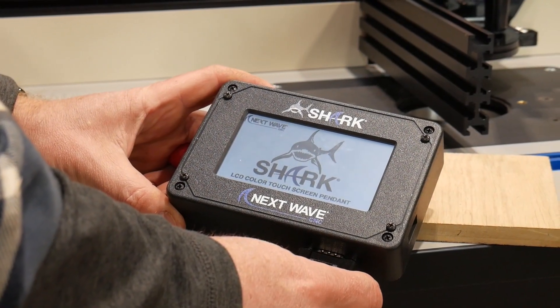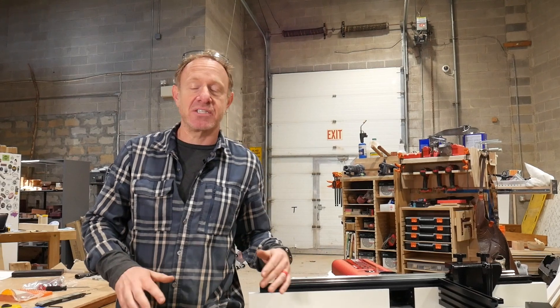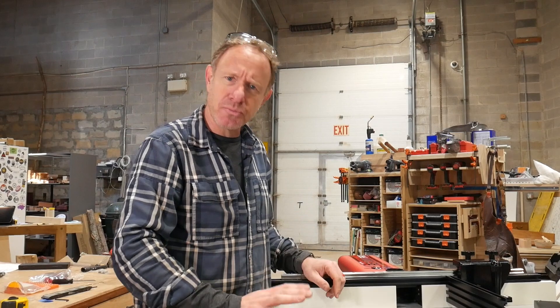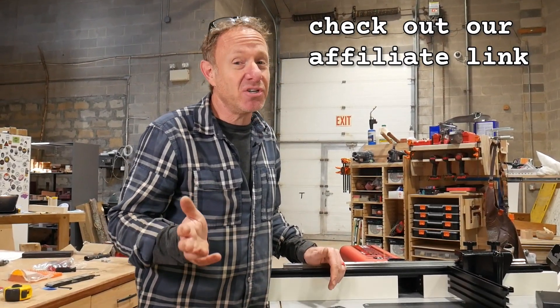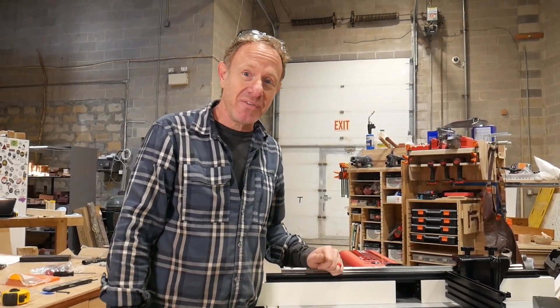This is super awesome — let's turn it on. All we've got left to do is register it, drop a router in it, and we can actually start projects. We're going to design a couple of projects, use it in the shop, and then we'll get back to you and tell you what we think about it. In the meantime, make sure you check out our affiliate link — it helps with our caffeine habit — and we will see you on the next video. Thanks for watching.